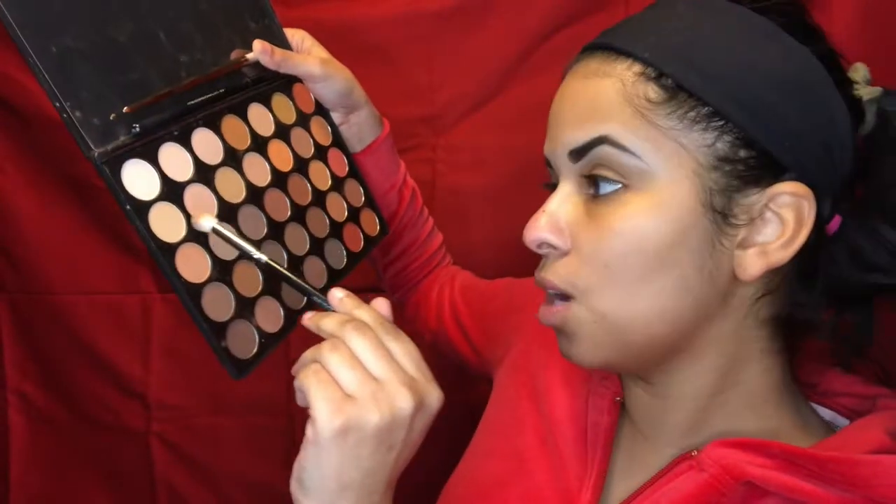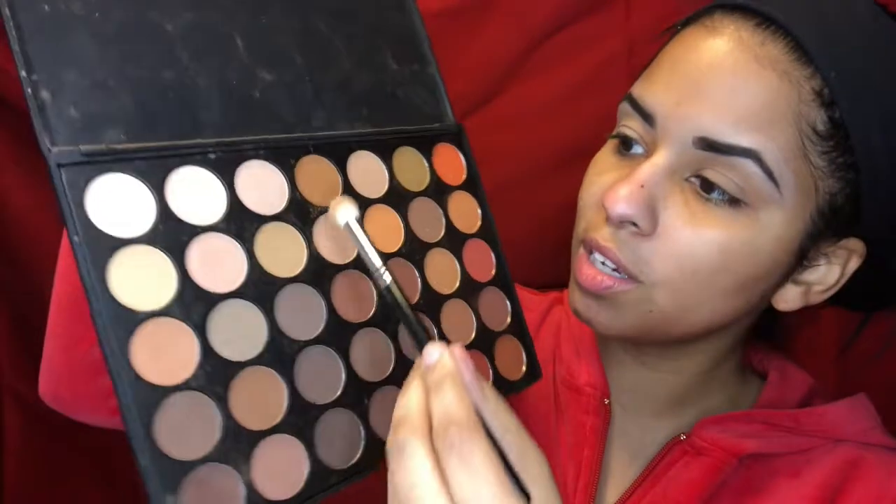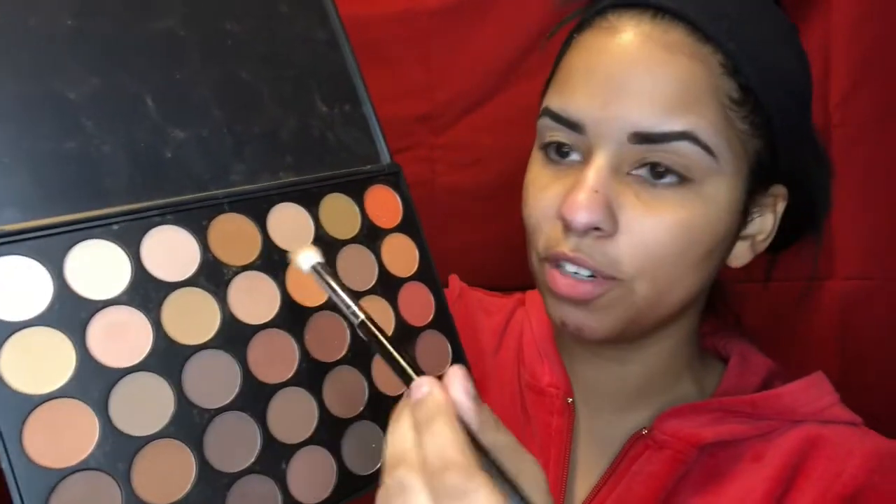I'm doing an all-over base with this yellow honey-ish color, going from lid to brow. My brows are already done, my eyes are already primed, everything is primed. For our transition color we're gonna go with this brown right here in the middle of the top row.